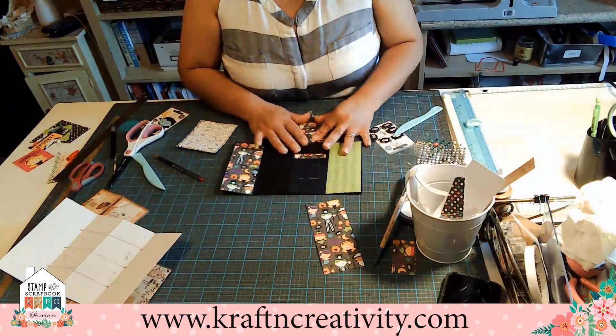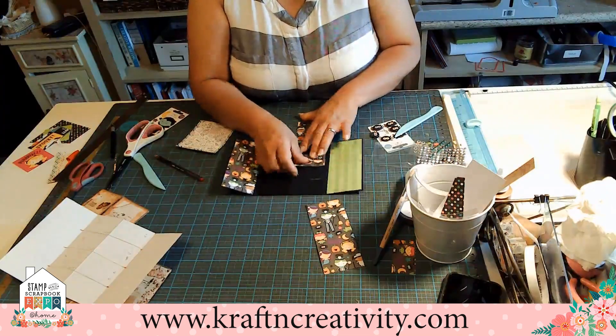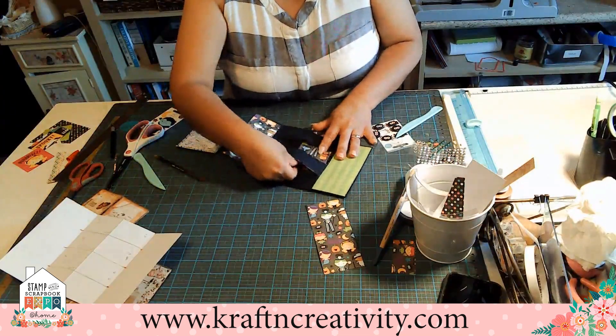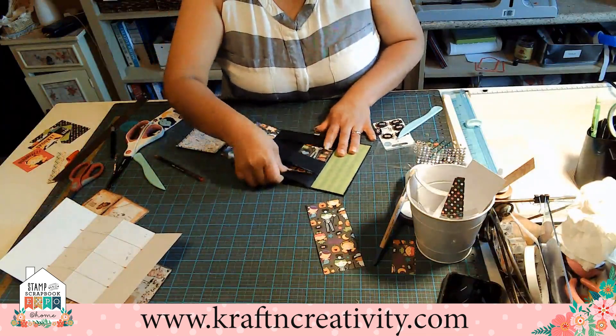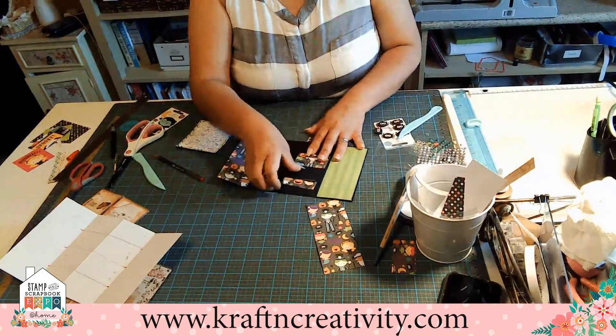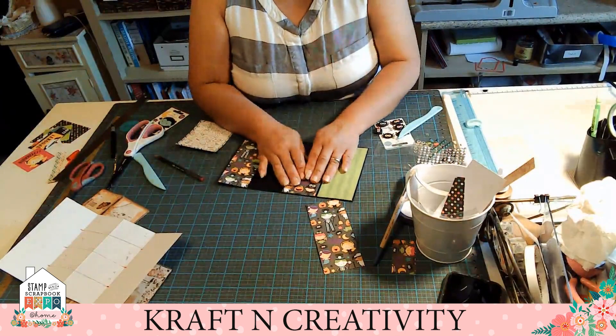We're gonna start like this. We're gonna skip this one. We're gonna put that in the bottom. And this one like this. You don't need to glue it, you don't need to do anything — just keep it like that.